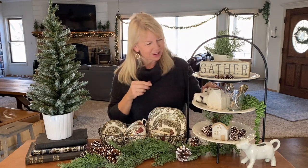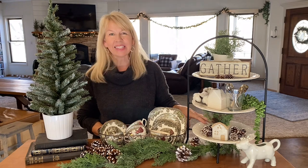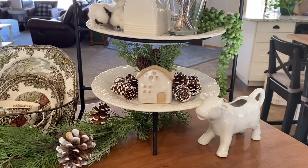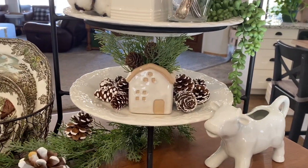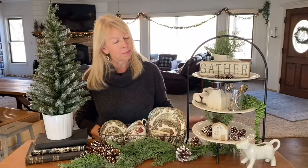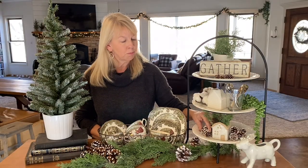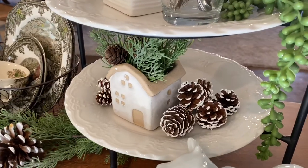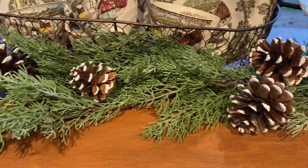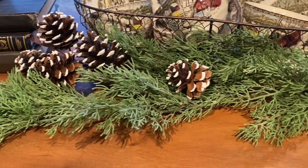So I put some cotton on here, and the last tier is a little votive that I also got at Hobby Lobby. I was going to put a tea light in it but I decided to put the greenery in instead, along with a couple little mini pine cones. I have some more of the paint-dipped pine cones here — the little tiny ones — and then I laid some more faux cedar down with more pine cones.